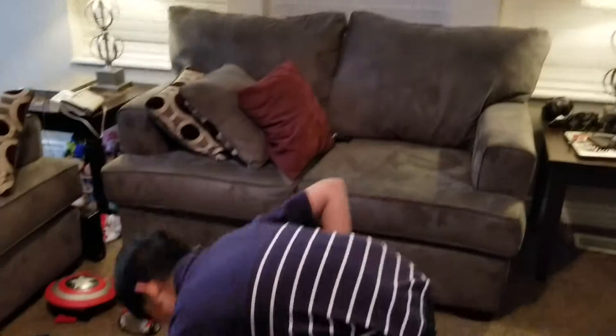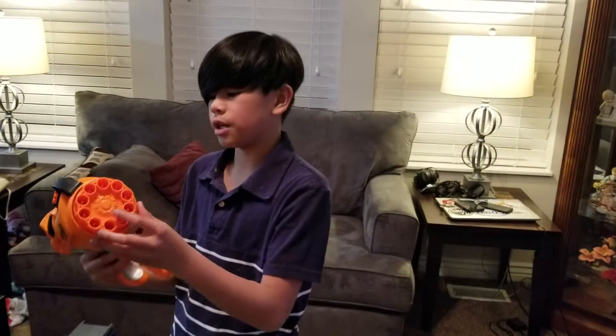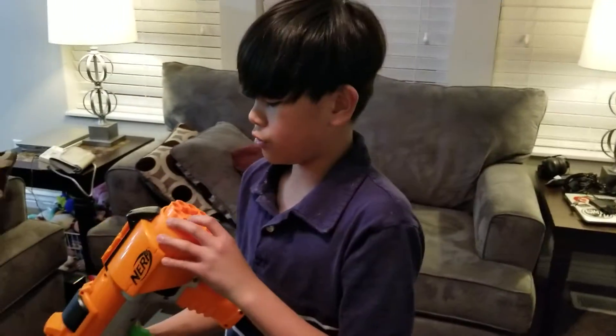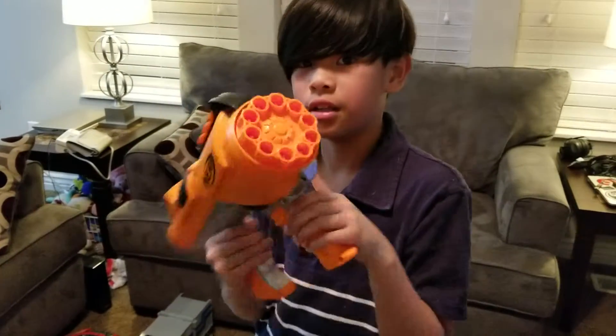Next is this one. It was my brother's. This one's orange. I don't know the name of this one, but it's Nerf. You cock it back and you shoot. There's one, two, three, four, five, six — there's a lot of rounds in this.